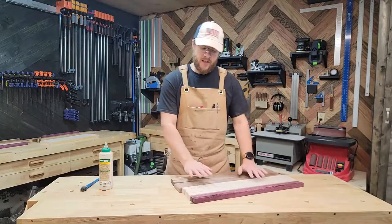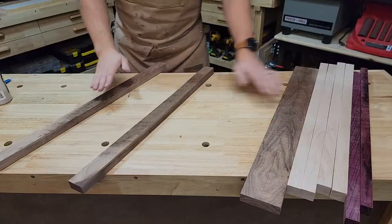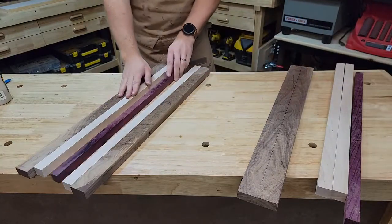Now that we have everything cut to width we can go ahead and lay out our pattern. I'm going to do a border of walnut followed by two pieces of hard maple, with the center being a nice stripe of purple heart.